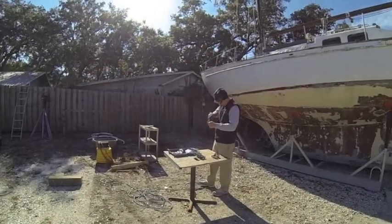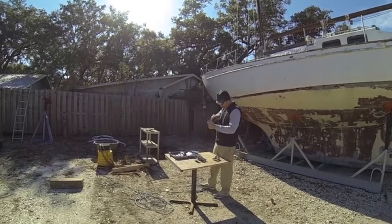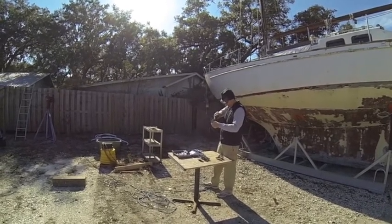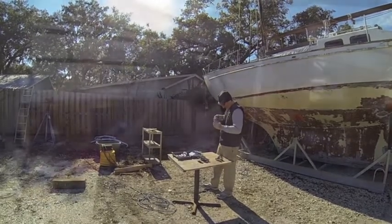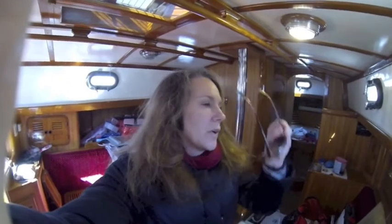I got really frustrated because a lot of jobs on the boat just require brute strength and I don't have it. So I went outside and watched Jeff for a little while — he was dremeling off the remainder of the 5200 or whatever was on our deck hardware, just getting it cleaned up and ready to re-bed today.